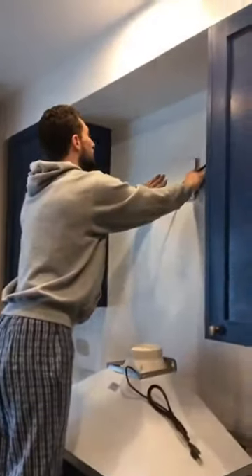And so now the range hood, which is over here, actually fits in the space between the two cabinets.